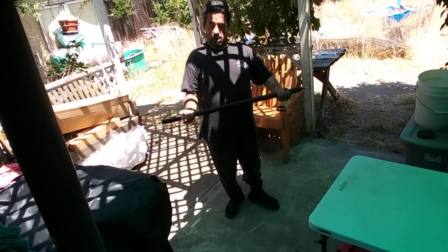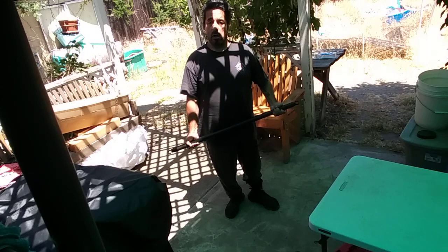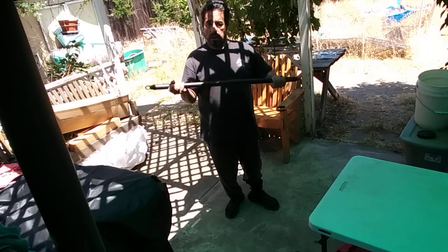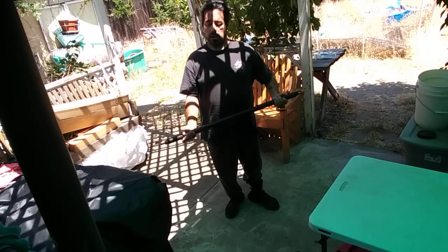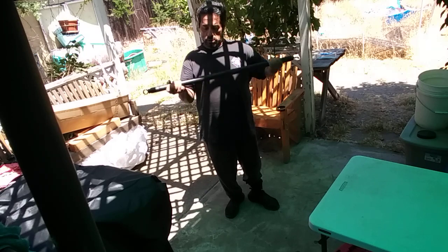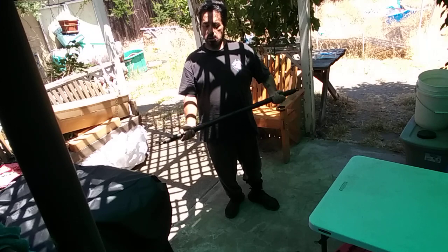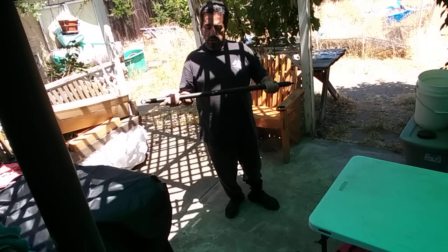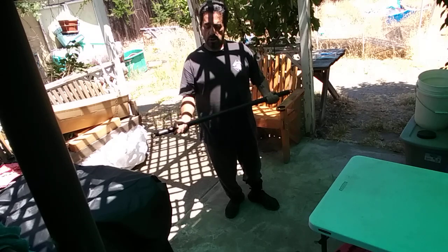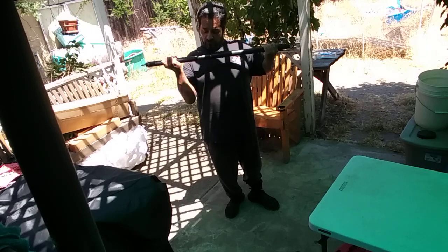Performing bicep curls — counting reps 1 through 25.